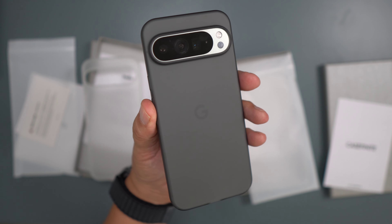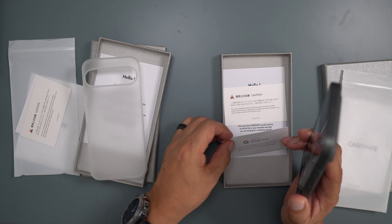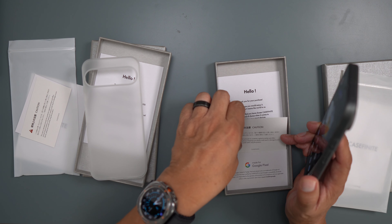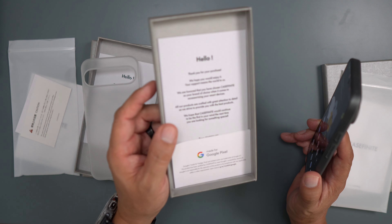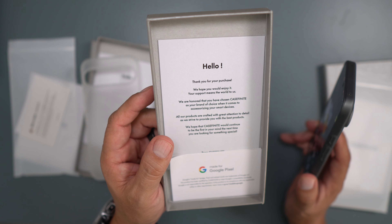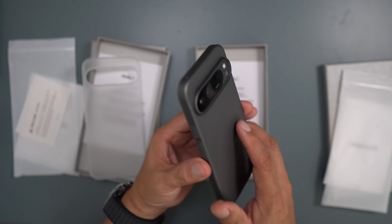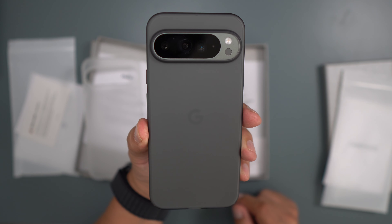I think I'd probably go with the Smoke Black because it has a little more contrast with the hazel color, but let me know what you guys think. These are made for the Google Pixel and Google has signed off on the design. The card says, 'Thank you for your purchase, your support means the world to us.' Looks like a good little company trying to make some nice cases — check it out.